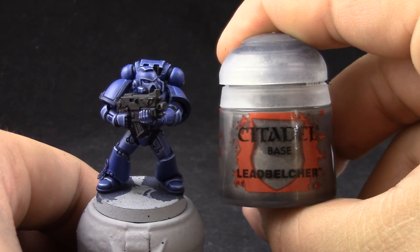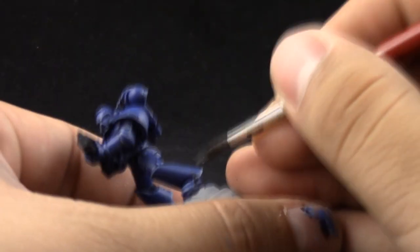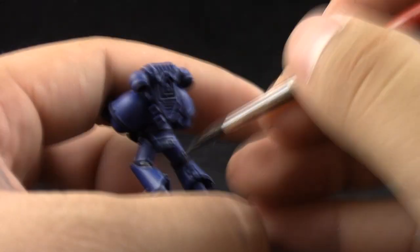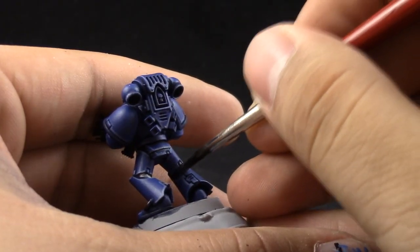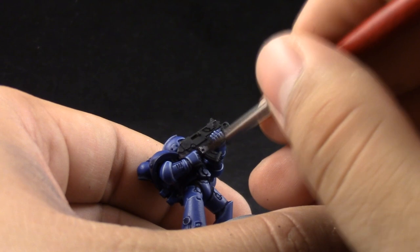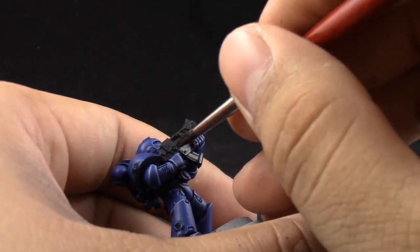Next, with Lead Belcher I'm going to base coat all of the silver areas, which includes the bolter, different tubes and things here and there around the model. Just make sure to give it a solid coat and just leave it dry.